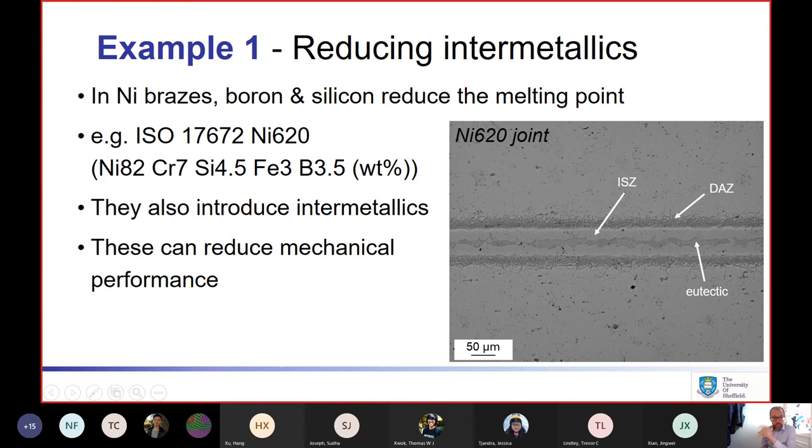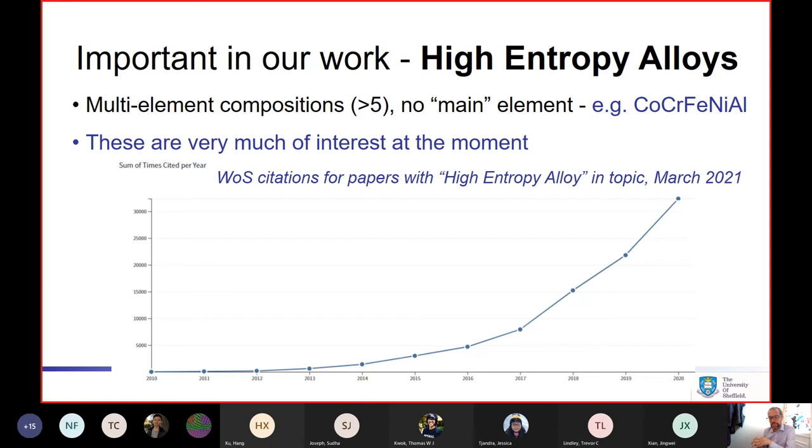In doing this work, we've drawn upon the ideas of high-entropy alloys. These are alloys where we have multiple elements and there isn't really a main element that dominates the composition — for example, equi-atomic cobalt, chrome, iron, nickel, aluminium in the same proportion. These are very much of interest at the moment and have shown exciting properties. If you look at citations for papers with 'high-entropy alloy', you see a massively exploding rate of interest. Though I'd caution you to be careful of this kind of data — comparing to tunnel boring shows a not-too-different rate of increase. The volume of all research is increasing, so citations of everything are going up.